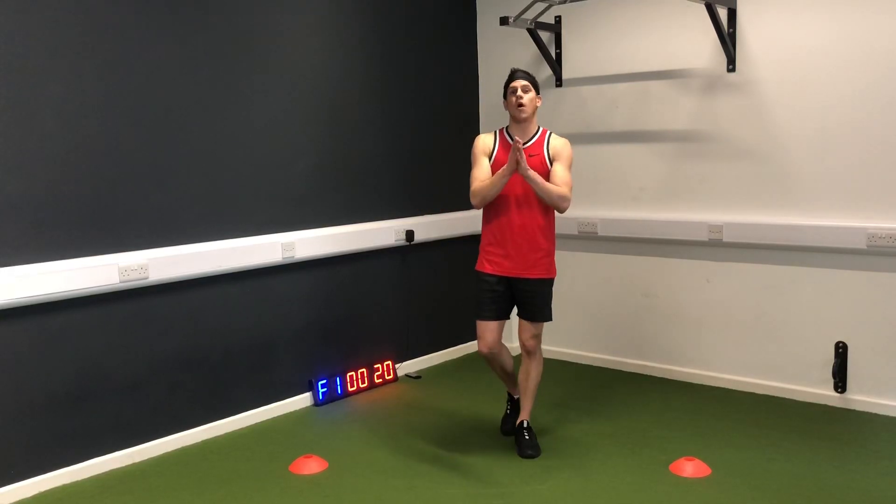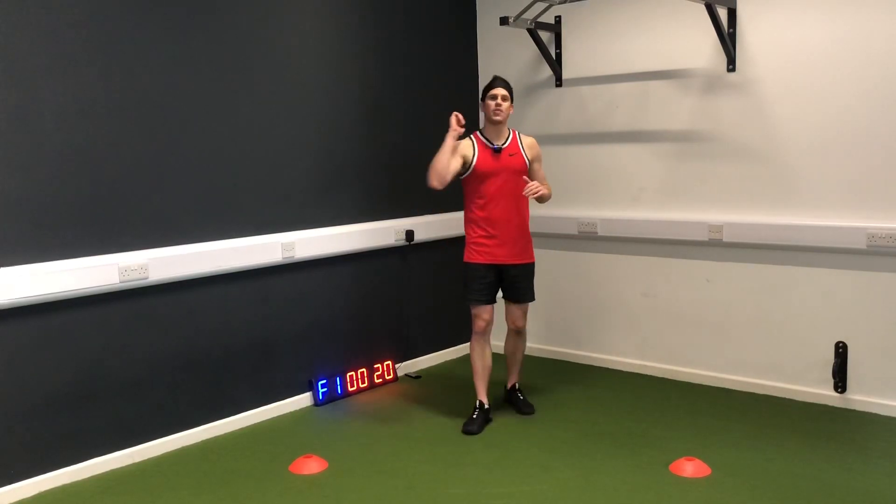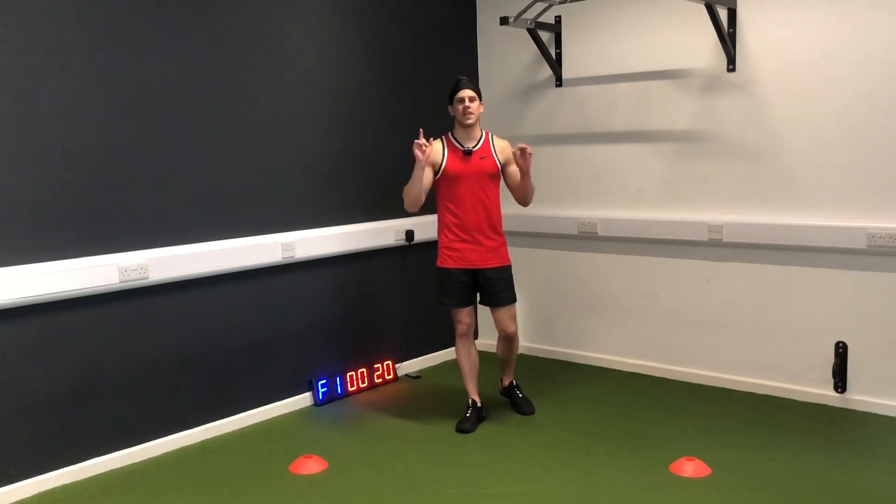Hey, what's up guys? This is your boot camp workout. My objective is to get your body fit and strong for the next time that you play cricket.